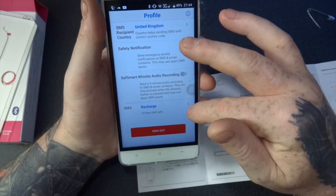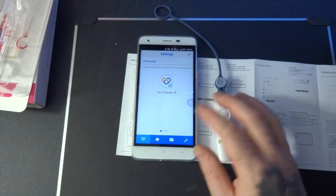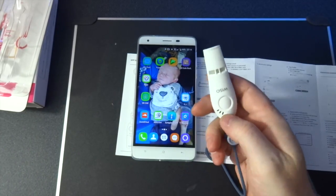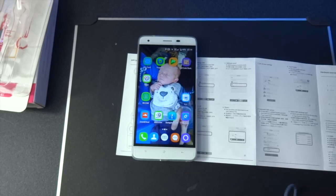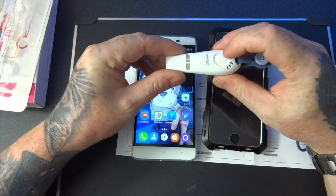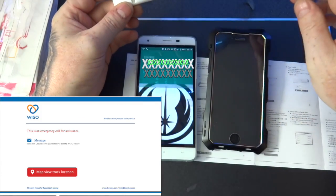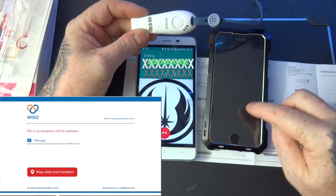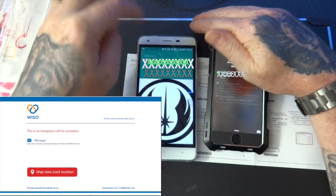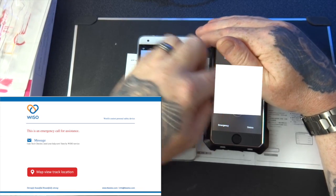So that's all set up. Now I'm just going to close this up, minimise it, leave it open obviously, and hit the home screen. It's come up on my screen. Now if I put my phone here, if I press this button for two seconds it should phone and send a text message and an email to my contacts. So it's saying it's dialing - so it's calling my phone. I'll just end that call.